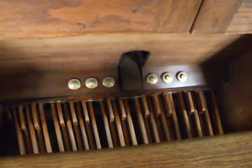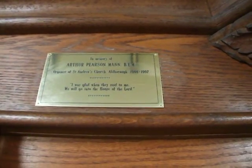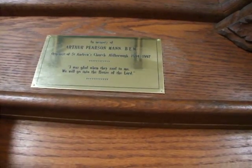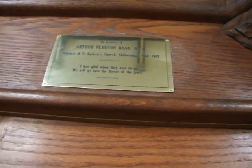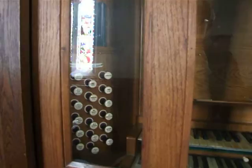So this, as you can see, this is the Laycock and Bannister, Cross Hills, Keighley. It's not very good at focusing. Here's the stopboard, and here it reads: 'In memory of Arthur Pearson Mann, B.E.M., organist of St Andrew's Albra from 1944 to 1997.' So he pretty much died when I was just a little baby. Well, that's a good number of years of service.